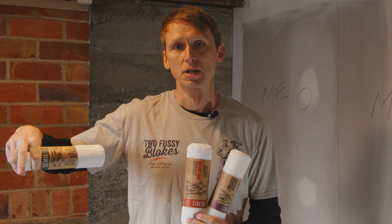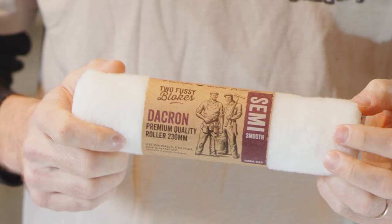So now, two microfiber rollers — 15mm, 10mm — and the Dacron. I'll start with the Dacron roller. We've got a lot of questions online: what is the Dacron roller?